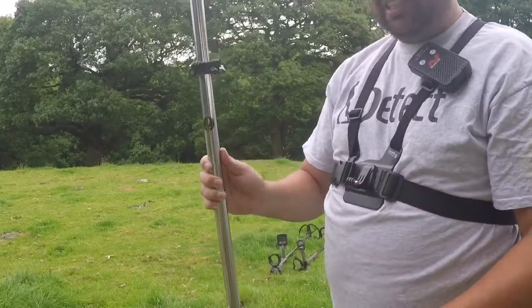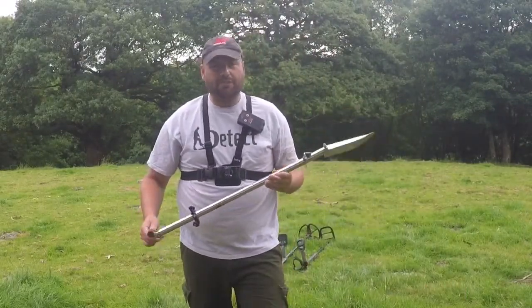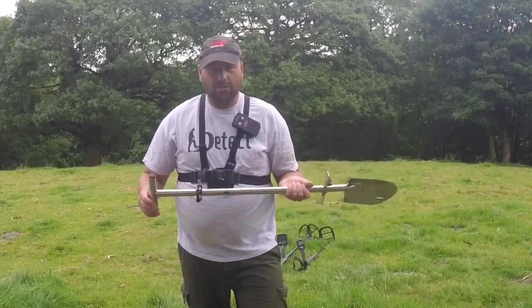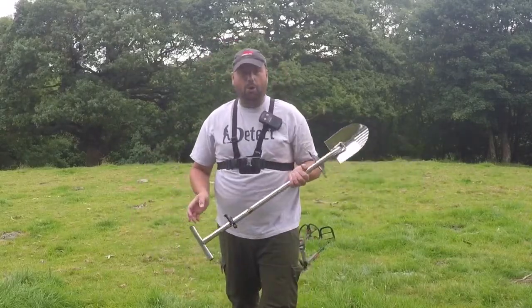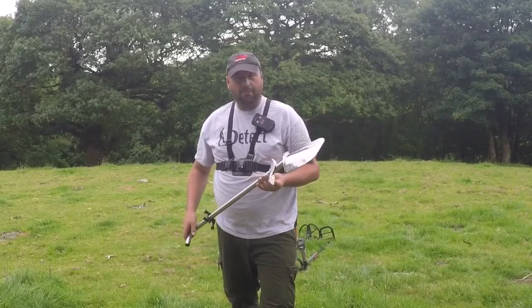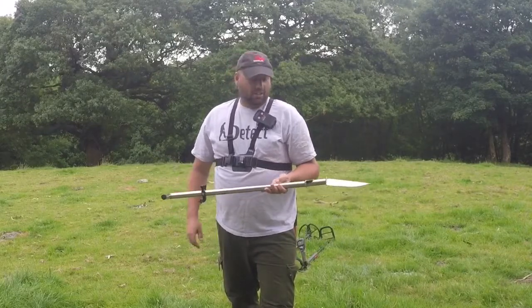It's also got a nice T-handle — that doesn't come with it, that's just to fit my GoPro if I'm going to be filming. It's really light. Since I started detecting in 2013 I've had a few shovels — I've had the Evolution, which I've still got. My main shovel, for those of you watching my videos, was the Mole shovel, where your foot rests on the middle, and that's actually broke about four or five times in the last six months.